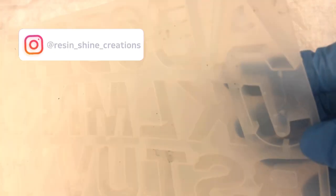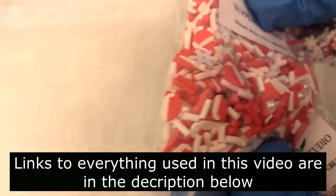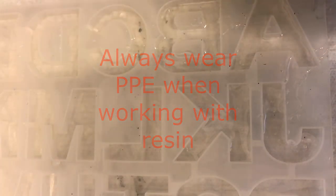Hello my lovelies, welcome to my channel. This is Lian from Resin China Creations and I hope you're all doing great. It's nearly Christmas time and today I'll be making some letter key rings with Christmas confetti inside. I'm super excited for this one as I've never made any letter key rings like this before. I thought I should buy some molds and give it a go to make some cute Christmas gifts for people.